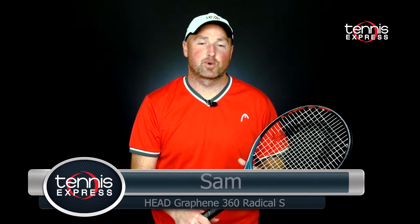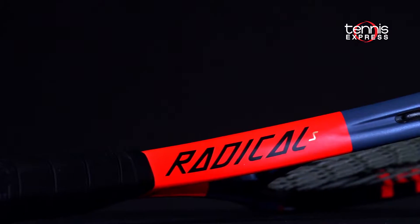Hey folks, Sam here with Tennis Express. Today our racket review focuses on the Head Graphene 360 Radical S.